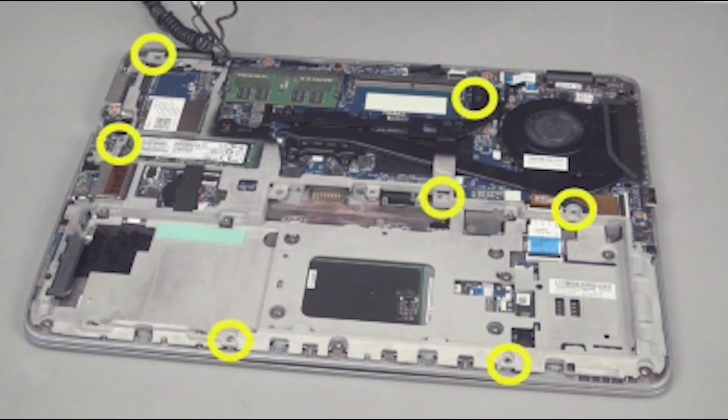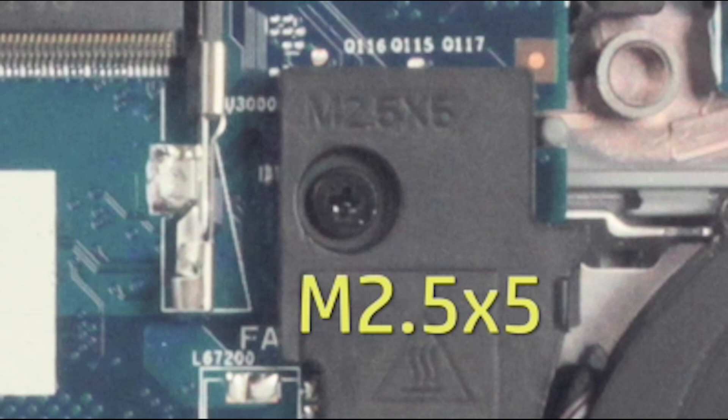Replace the seven 5 millimeter P1 Phillips-head screws in the base plate frame. Note their locations are marked in the frame as M2.5 by 5.